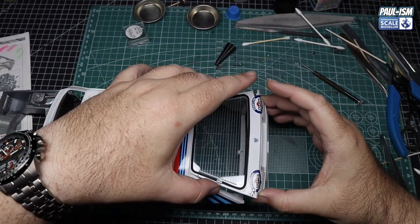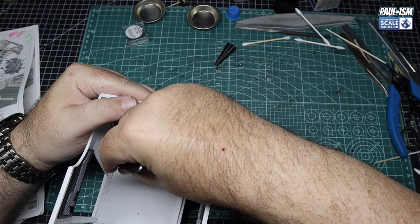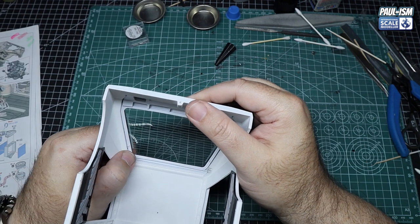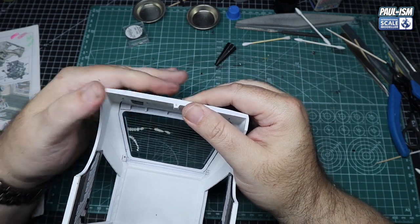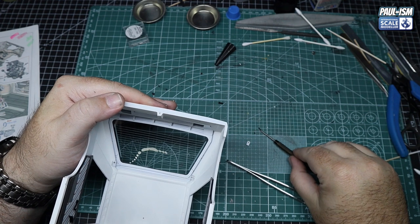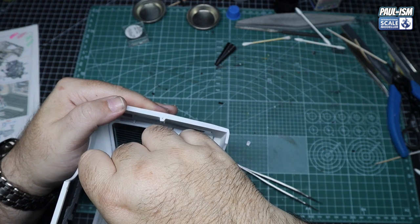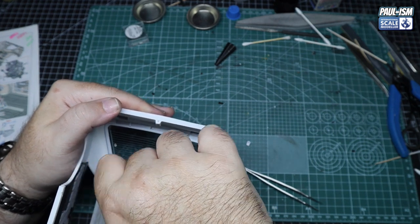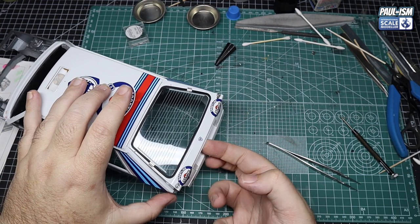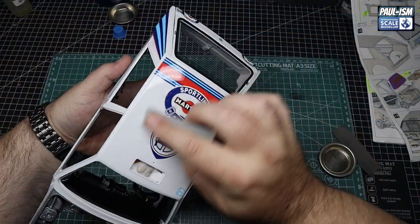Now we can get the rear boot lid hatch in place — this is a monumental part, it's the first part being attached to the body. We've had it on before and test fitted it earlier in the build. There's a couple of little white metal brackets to screw in place — they are handed, so make sure you get the correct ones. They're a little bit tricky to get in place, but once you've got them in, just line them up, push them home, grab the appropriate screw — it's a 3mm by 1.4mm. There's our working boot lid tailgate — looking the part, and it fits absolutely spot on.